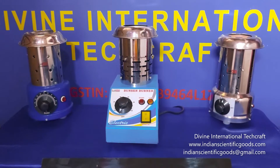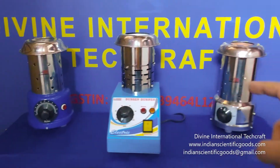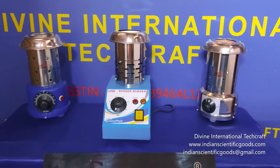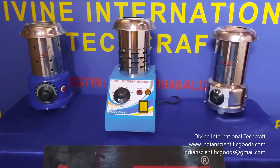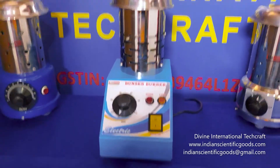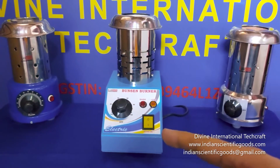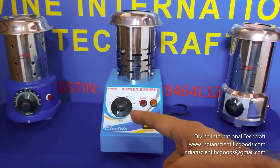In our previous video, we introduced two round body electric Bunsen burners. Today, we introduce a similar flameless and no gas electric Bunsen burner that has a rectangular and tapered base body that houses the energy regulator and the mains controls.